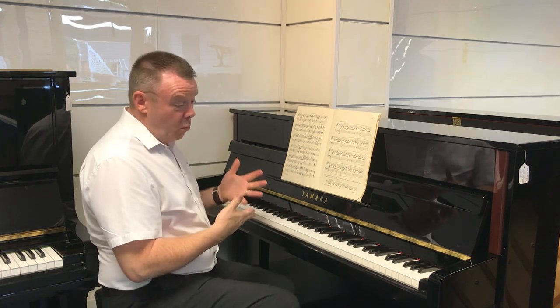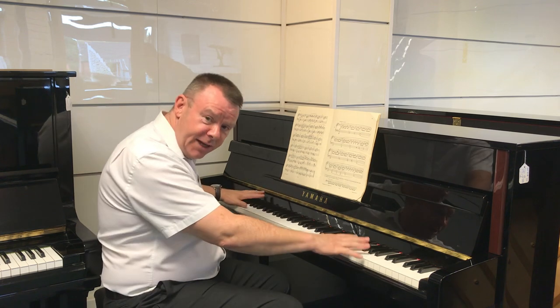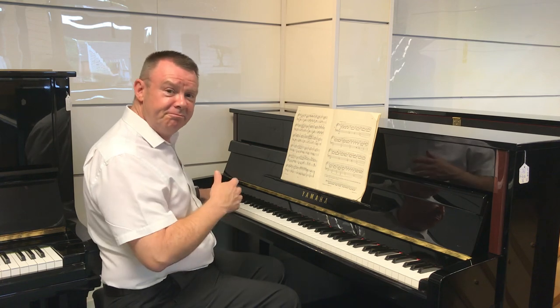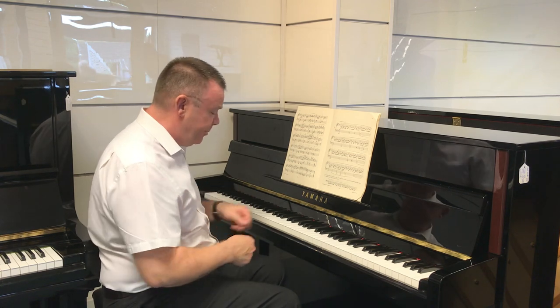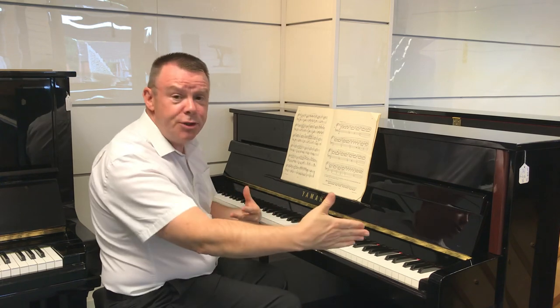So there we go with what I think is an absolutely fantastic piano. It really is. I've not come across one of such good quality of tone, feel of action, great bass. It's an absolutely fabulous sound and a wonderful, solid tone right up to the top of the register.